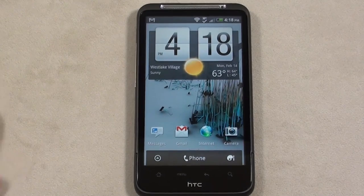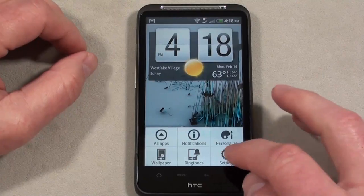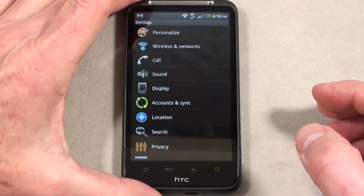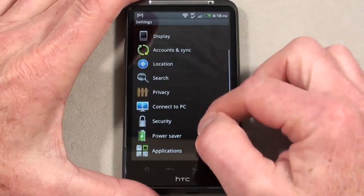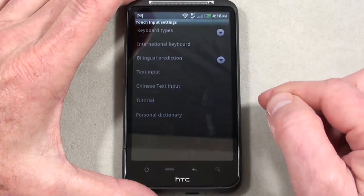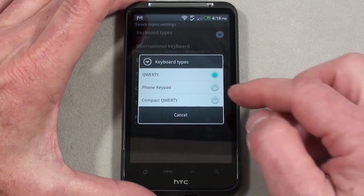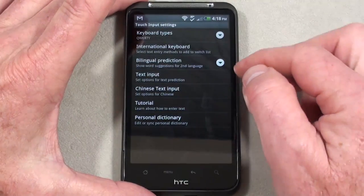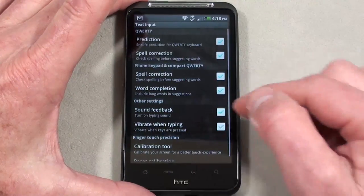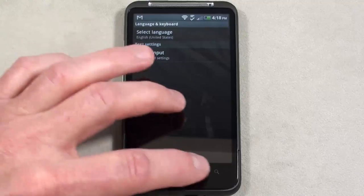Let's take a look at the text input methods and messaging on the Inspire 4G. Going into Settings, Language and Keyboard, Touch Input, Keyboard Types — you have three options: QWERTY, Phone Keypad, and Compact QWERTY. Under Text Input you also have prediction settings and capitalization settings.